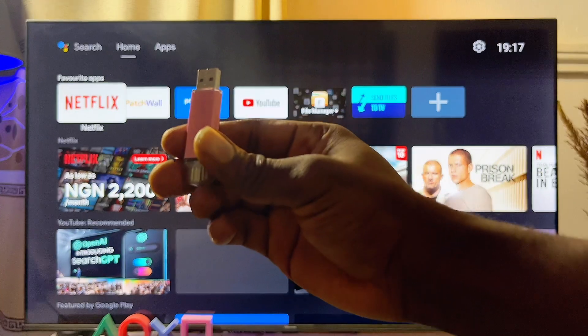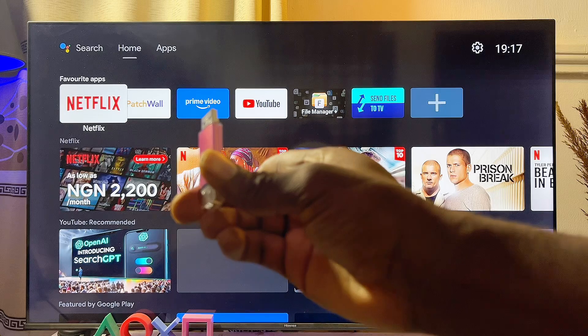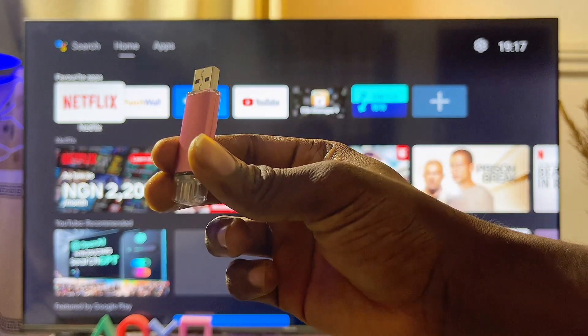In this video I will show you how to use a USB drive just like this one on your Android TV, so you can watch videos, pictures, and even listen to music from your USB drive on your Android TV.